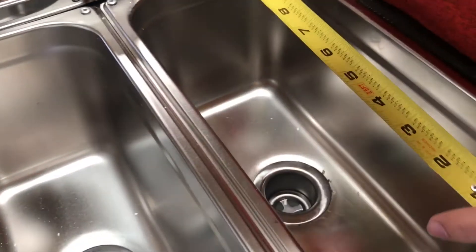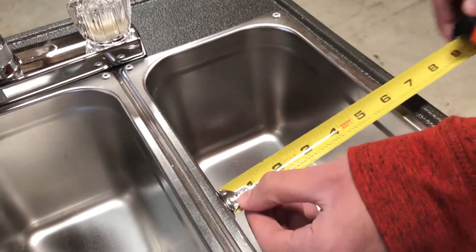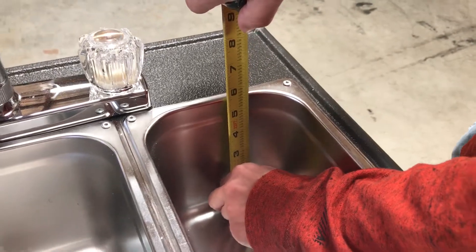Now let's give you the inside dimensions. You're looking at 12 inches by 6 inches of length, and the depth is around 6 inches as well.